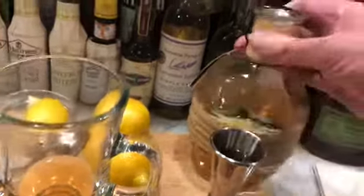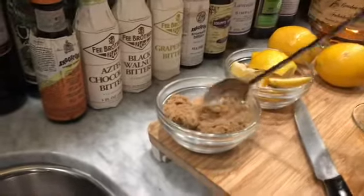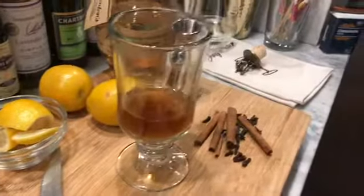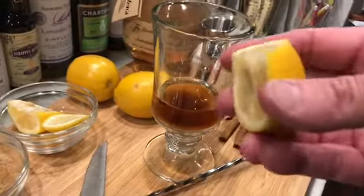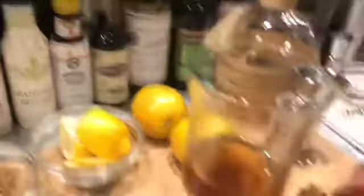Let's fill up our jigger — about three ounces of whiskey. Next we're gonna put in just a half a tablespoon of brown sugar. You can use brown sugar or honey; I like brown sugar, I find it a little richer in flavor. Let's stir that in, and then just a little squeeze of fresh lemon — I don't like too much lemon in my hot toddy.